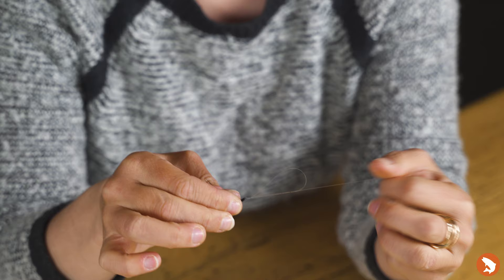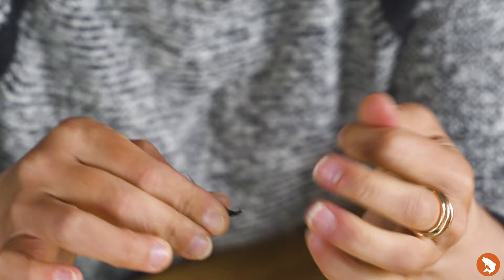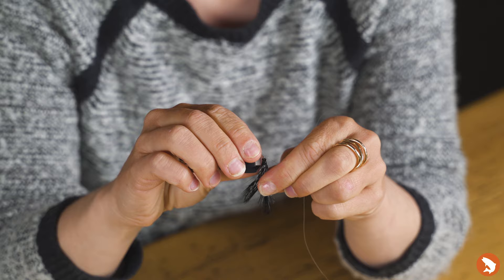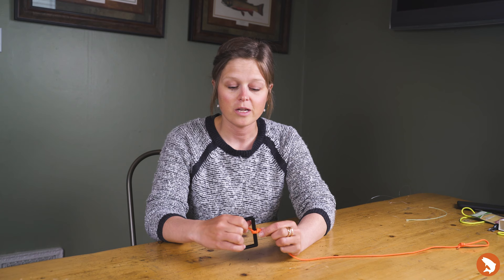I'm going to hold the tag end against the fly, lubricate my knot to minimize friction and weakening of the material, and then pull on my leader end to allow the clinch knot to stack appropriately. At this point, I would take my nippers and cut the tag as close as possible without compromising my knot, to allow the most natural drift subsurface for the fly.